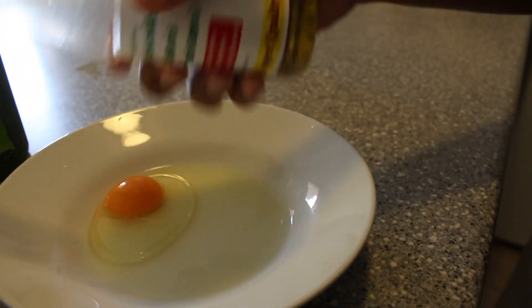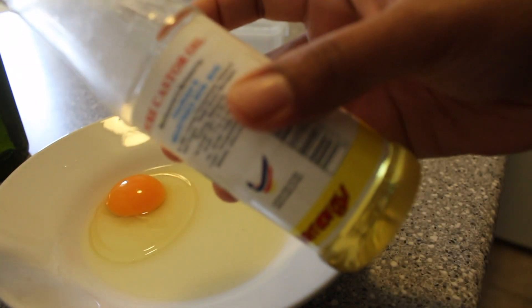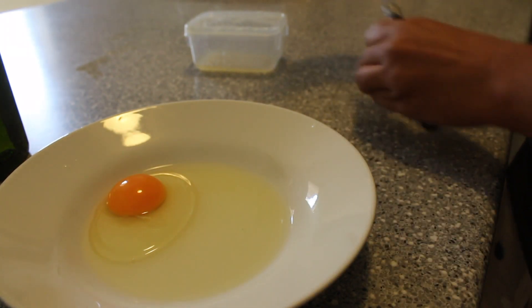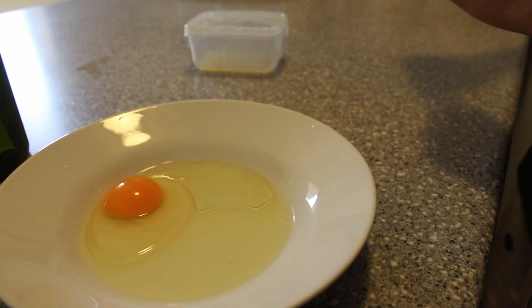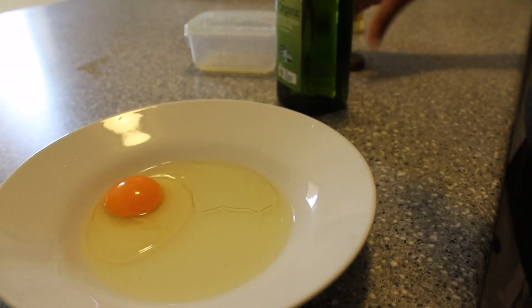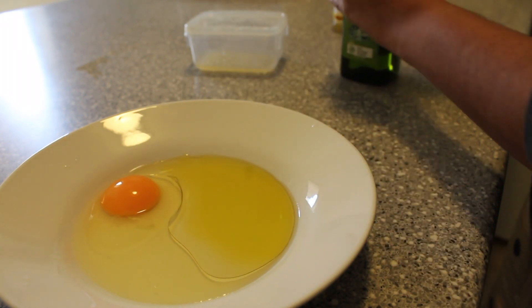I am using all the ingredients for my hair. I am using one egg, one spoon of castor oil, and two spoons of olive oil. I am using homemade olive oil — a small spoon of castor oil and a small spoon of olive oil. I use extra virgin olive oil.